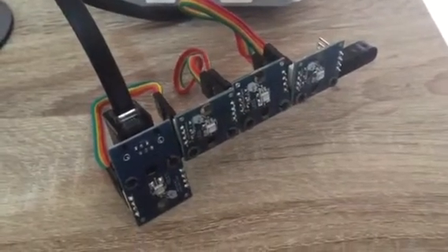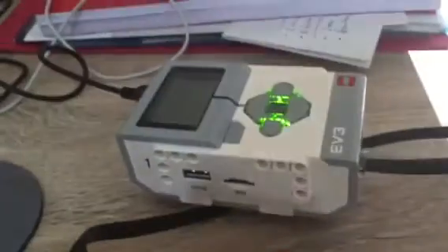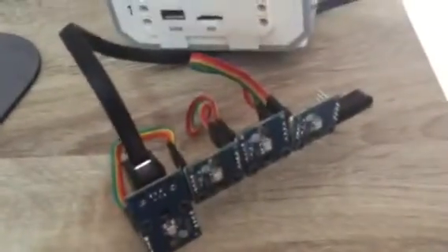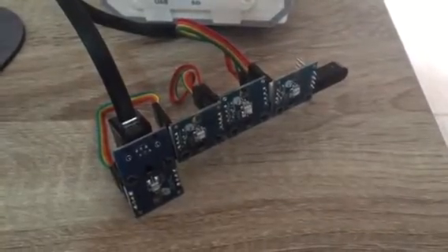Today I'm testing the Dexter D-Light. It is 4 LEDs that can be controlled with your EV3 Mindstorm. These are supposed to be 4 LEDs that can have multiple colors, so RGB — you can control it.